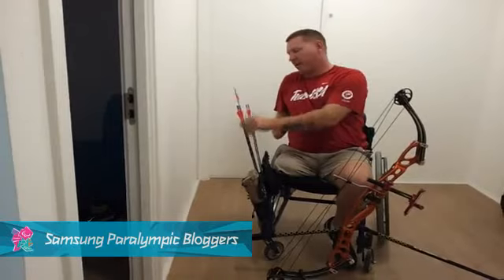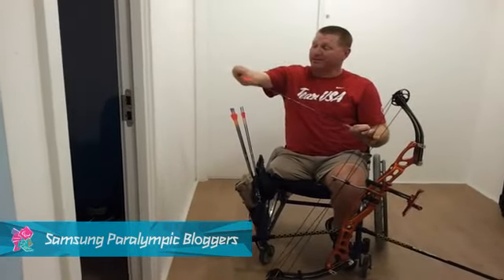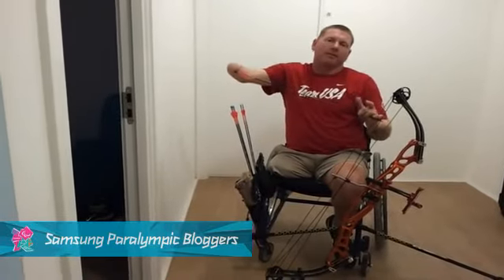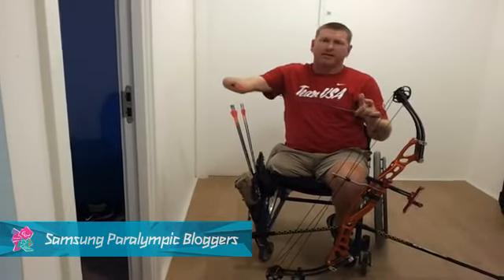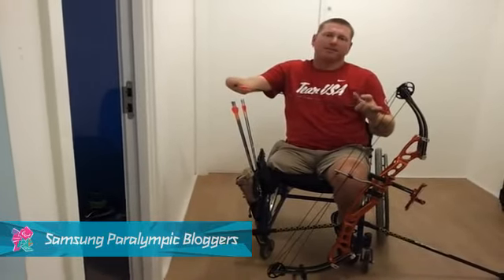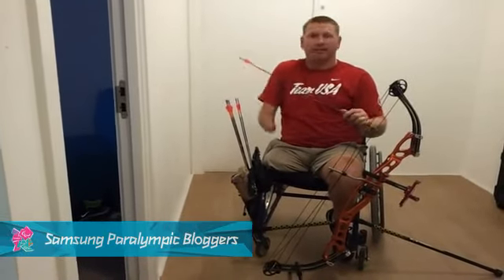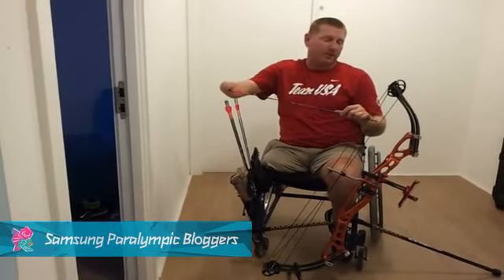The other thing different is the target arrow — these are Easton X10s. They are super thin, and the reason they're designed this way is to help with wind drift. We're shooting 70 meters, which is basically 77 and a third yards. At that distance, if your arrow diameter is bigger, you're going to get drift. So this makes the game just a little bit easier for us to manage.